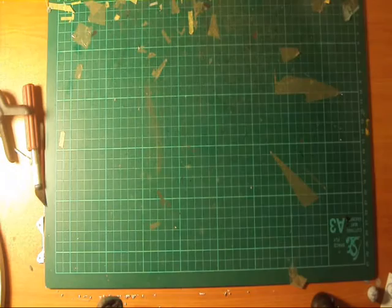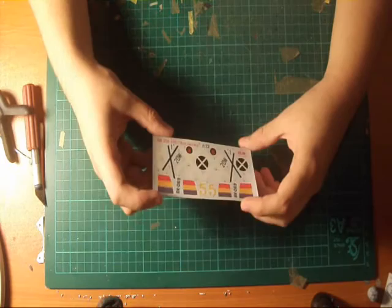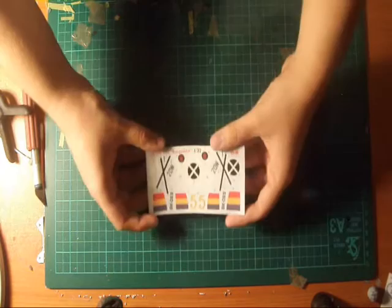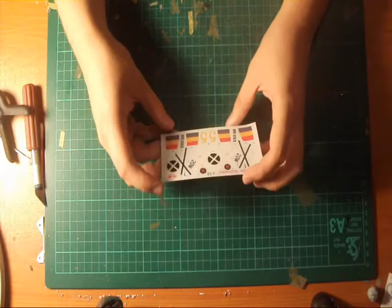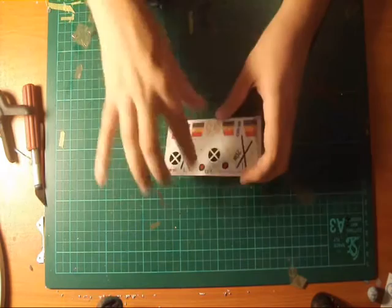The decals, to me, do look very nice and they are glossy, which is one good thing. You can see they're nice and shiny. However, you might have trouble putting them down because you can see the carrier film around the edges, so they're not the best but they'll do. I've got some reference sheets there as well.